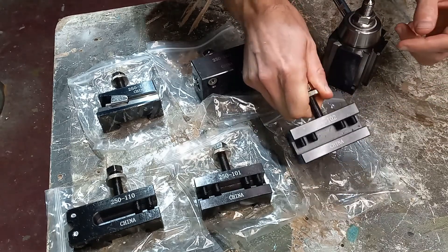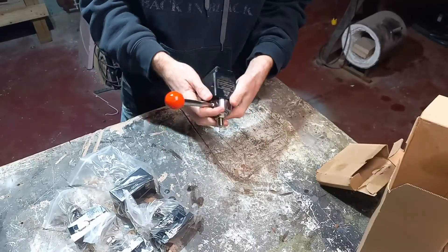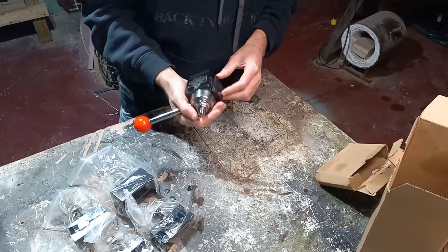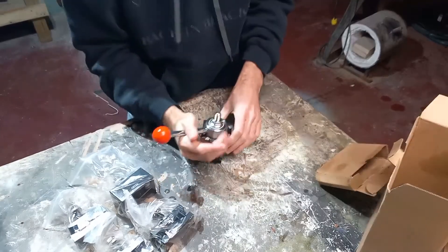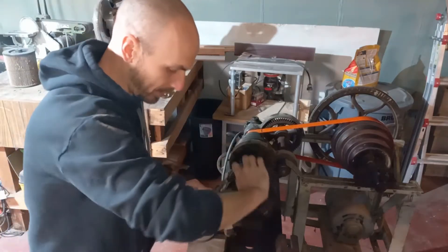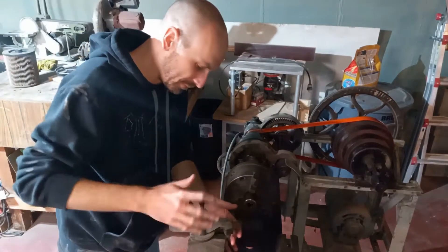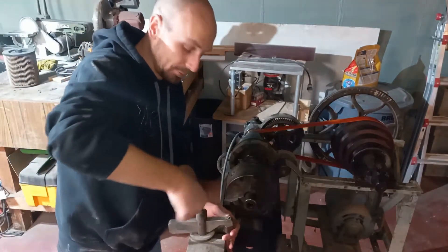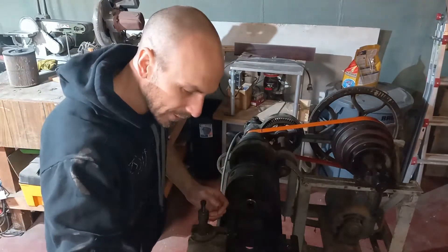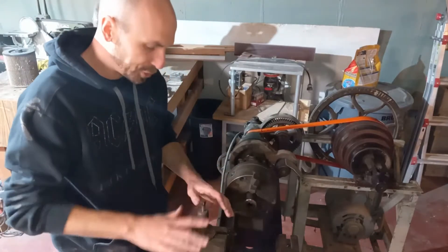Let's look at fitting this onto the setup over there. The main reason I want to change over from this old school pivot type — I don't actually know what it's called — is that it's just time consuming swapping in and out of different parts, because you have to re-level and shim it every time.